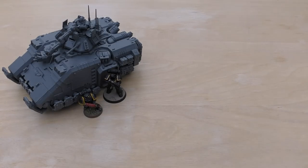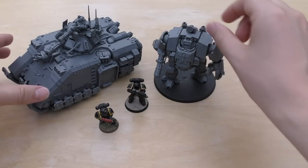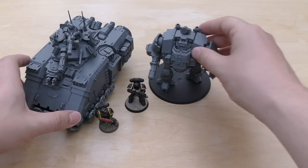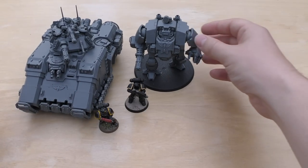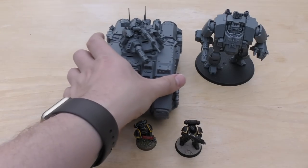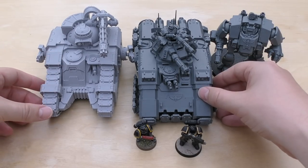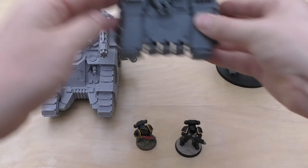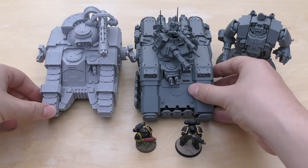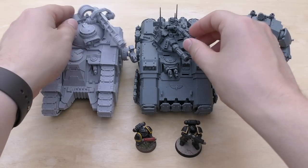We've got a little mini Marine, and then we've got the new Dreadnought — which is still my favourite model out of all the Primaris releases. I don't think the Intercessors or the Hellblasters will beat that. Compared to the Repulsor it still holds its own and is very dominating. Then a quick comparison to a Sakaran, because that's what I thought this model would be similar in size to. It's very similar actually — about the same width, almost the same length, and it's got a top turret too.